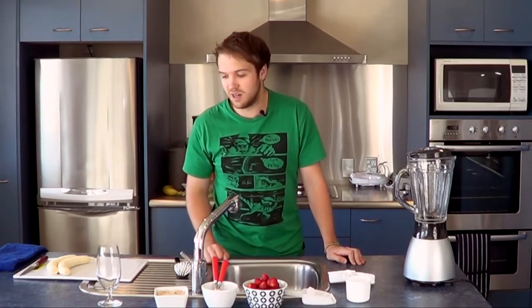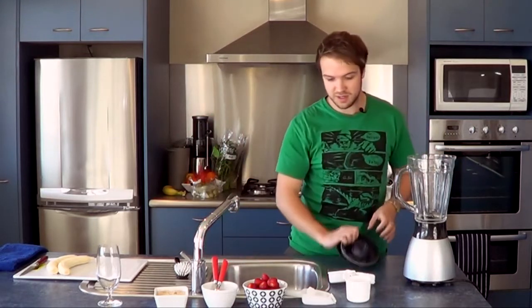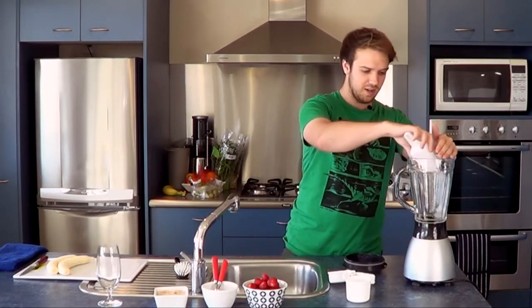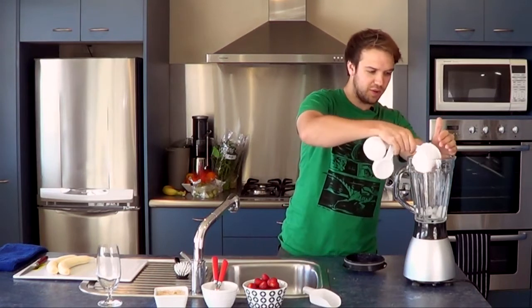Just to give it that little extra kick. So first of all I'm going to add some ice cubes, around about 8 to 10. And a little bit of water, around about a cup of water.